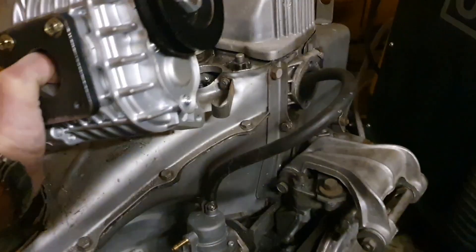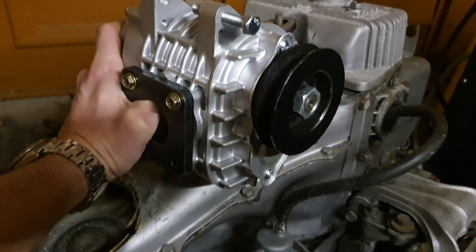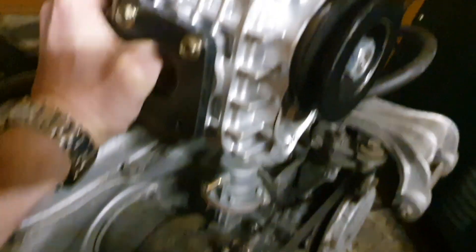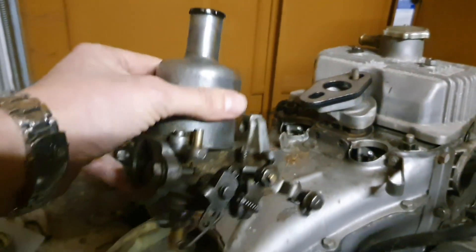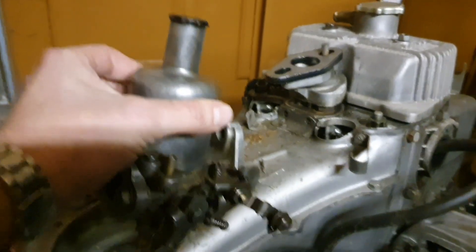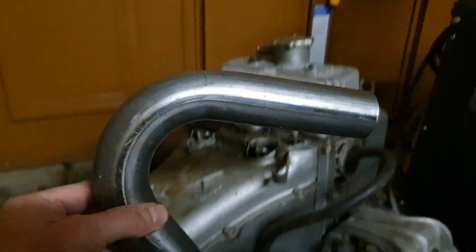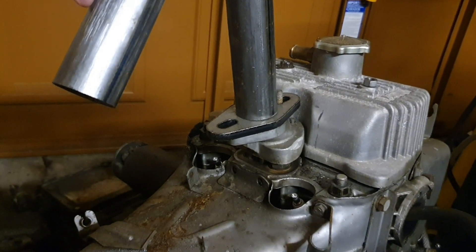I have cut the old air filter housing off — no need for that anymore — because in its place will be this: the AMR 300 supercharger you've seen in previous videos. There's no need for the Weber because instead what we've got is an SU HS2 one-and-a-quarter inch carburetor, which will sit roughly in the position where the old air filter was. I've also got a bunch of exhaust pipe that I'll be cutting up and welding to make solid pipes.